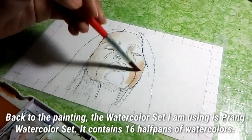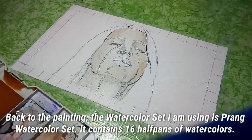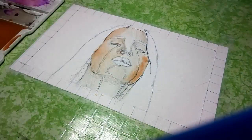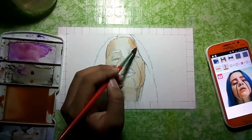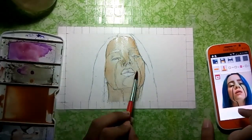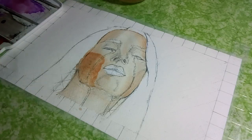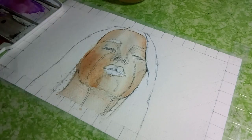Back to the painting — the watercolor set I am using is the Prang watercolor set, which contains 16 half pans of watercolors. The paper I am using is Canson watercolor paper, 200gsm. It's really important to have thick paper when painting with watercolor. This painting of Billie is from a scene from her music video 'When the Party's Over.'